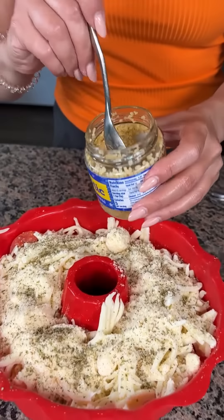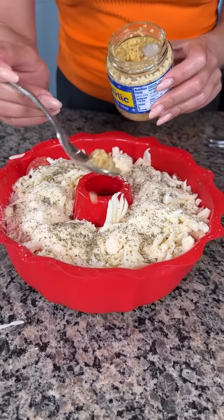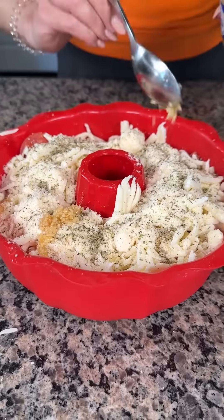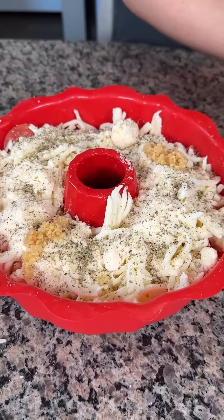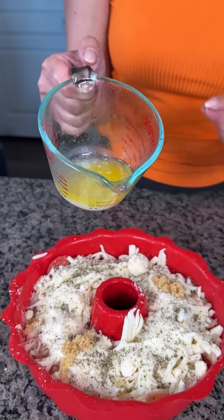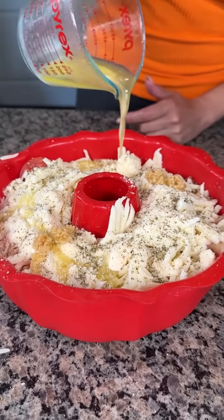And then we're going to take some garlic. You can use a couple cloves of garlic, but I just have this pre-minced in my fridge because it's easier and I like to make things quick and easy. Next, we have a half a stick of melted butter, and we're just going to drizzle this on top all the way around.